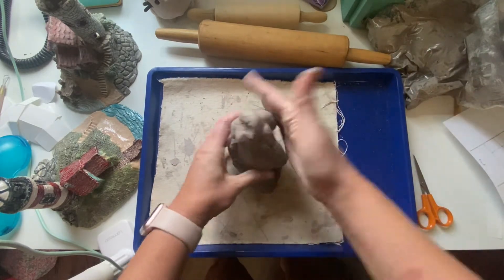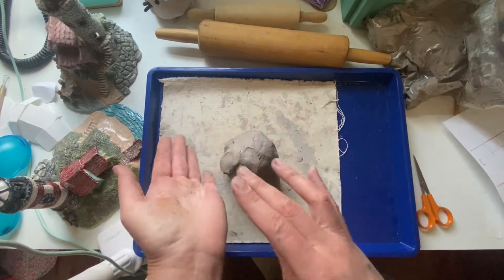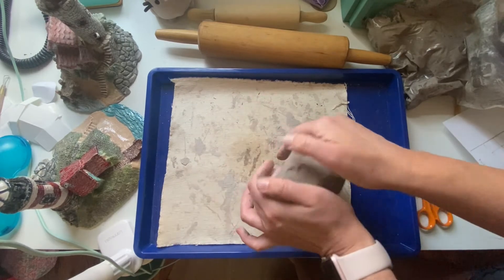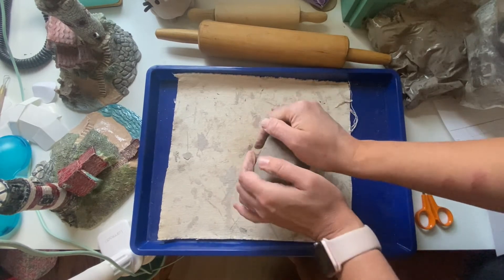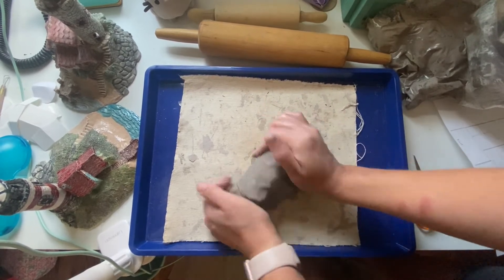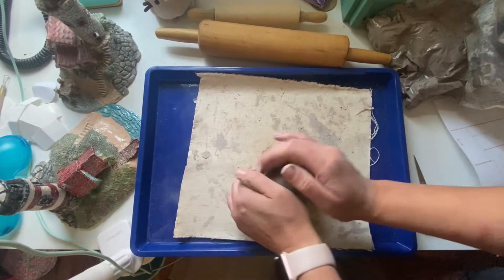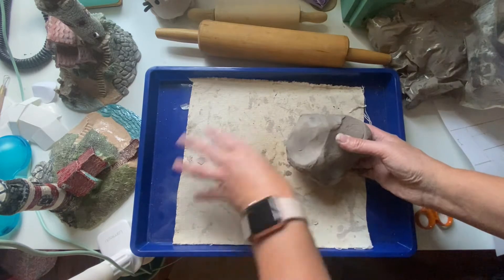When you wedge the clay, the first thing you do is put your clay in a mound like this all together. Then you push the clay using the palms of your hands at an angle — pushing down and lifting up, starting here and going over at an angle. This works out the air bubbles and makes a nice uniform clay that we'll be able to roll out and use for our different methods of construction. Notice I'm using a piece of canvas to do this on so it doesn't stick to my tray, and I'm also using a tray to keep my mess contained.